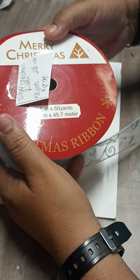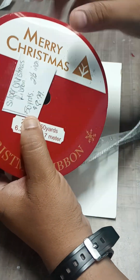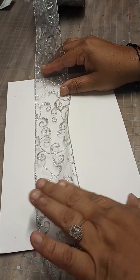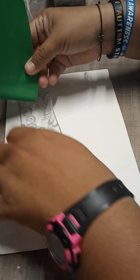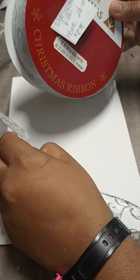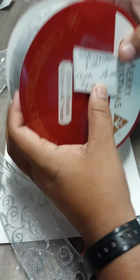I also got this Christmas ribbon. I didn't realize it was Christmas. It's 50 yards and I'm spending $8.79. I love this sheer. It has a wire in it, but you can always take the wire out. It goes good under with another color — it really brings it out more. So yeah, 50 yards for $8.79, and it's two and a half inches wide.